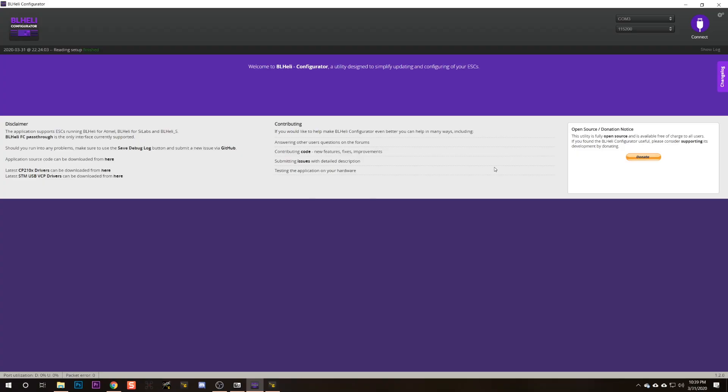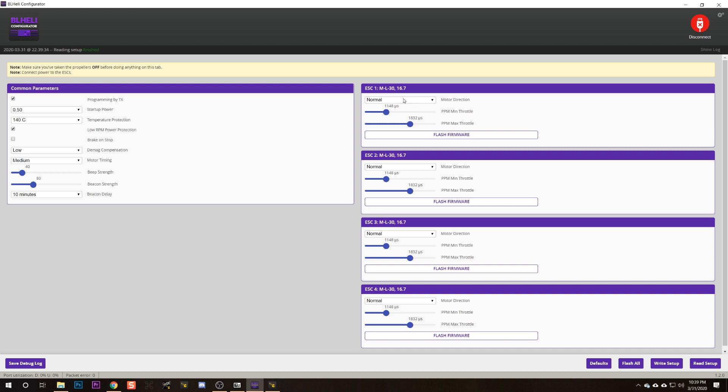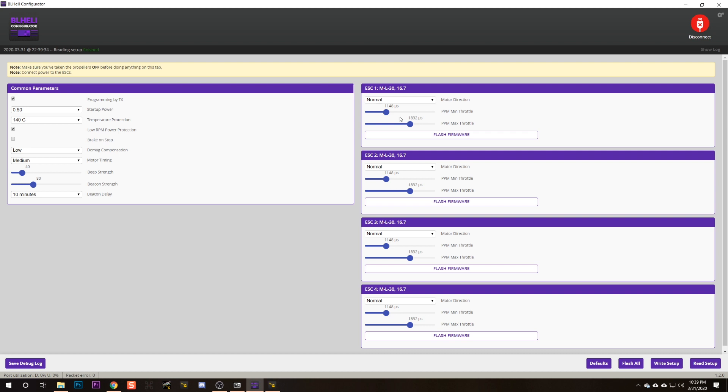If you do end up with a motor spinning the wrong direction, make a note of which motor numbers need to change. Then come back to BLHeli Configurator, connect, read setup, and here you can change the motor direction — from normal to reversed or vice versa. Ignore the bidirectional and bidirectional reversed options; you won't use those. Once you've changed the ones you need, hit Write Setup.